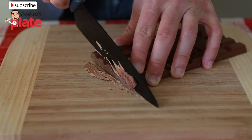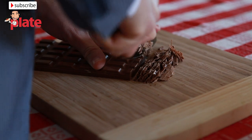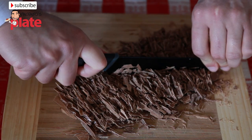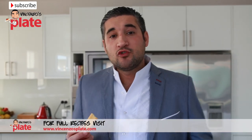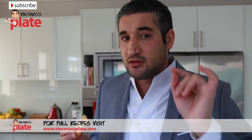Now slice the chocolate very thin. I suggest using a big knife and slicing it into small pieces, or you could grate it — not too thin. There are so many fake tiramisu out there, and I believe you've never tasted a real tiramisu that actually tastes authentic. So stay with me — soon you will taste it.